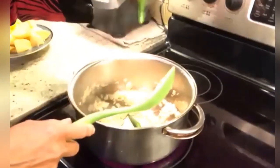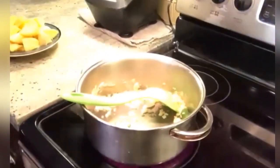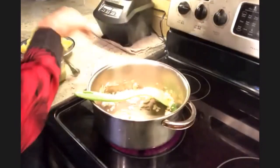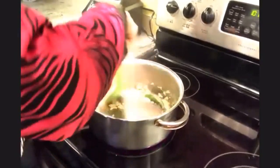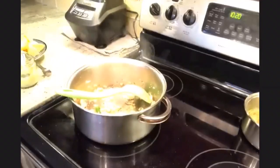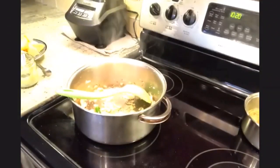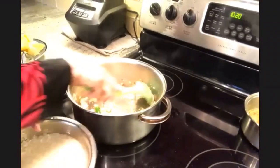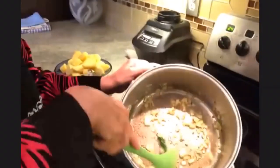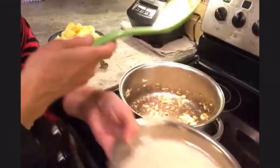I'm adding the whole green chili and the garlic paste. I also want to show you this — how it's looking — and I'm going to put in the rice.